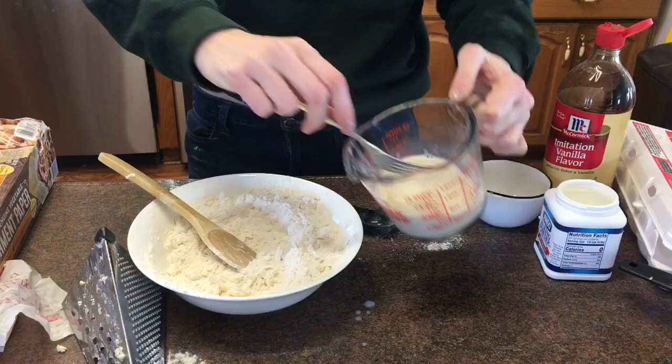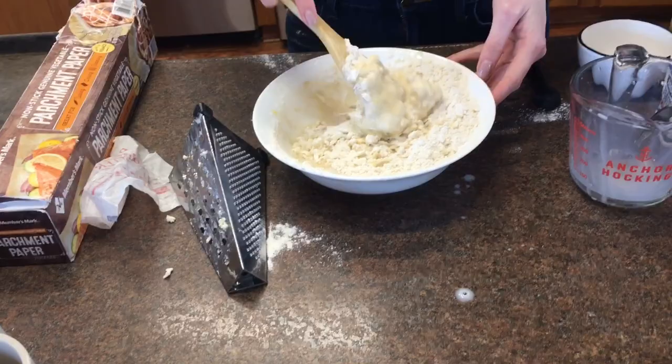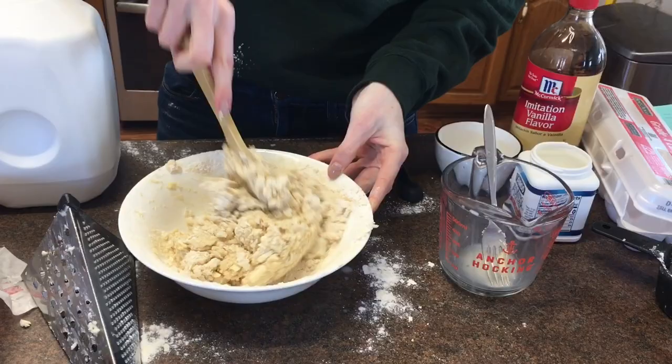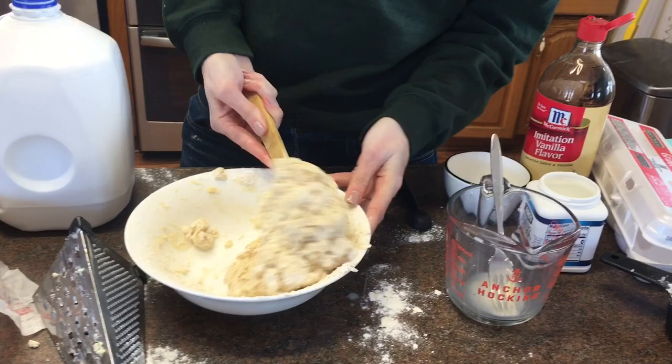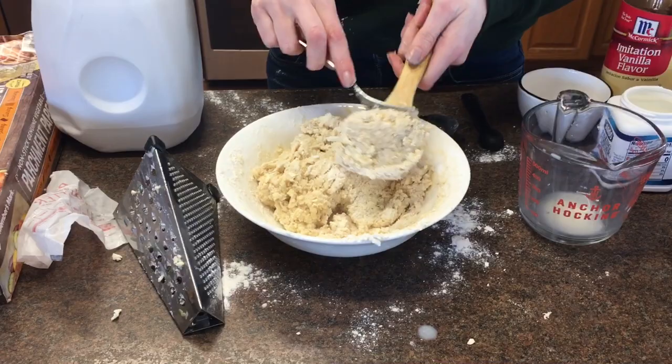I'll put the wet right in the middle and mix that up — mixing until a dough forms. The dough is starting to come together; it's actually just a touch dry, so I'm going to take about a tablespoon of milk and drizzle it into the dry parts and mix it up. The goal is to do everything as quickly as possible so the butter doesn't melt. You could mix with your hands but I wouldn't recommend it because the warmth will melt the butter. If your dough gets too warm, pop it in the fridge for a little bit.